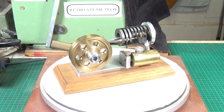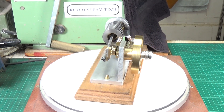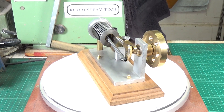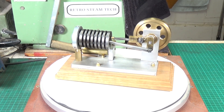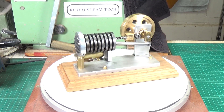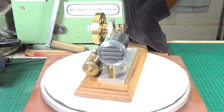Here we have a rather lovely flamelicker engine. I know what you're thinking — not another flamelicker! I freely admit I've had my fair share of fun and games with flamelickers in the past. Of all model engines, they simply are very definitely the most problematic when it comes to getting them to run properly.